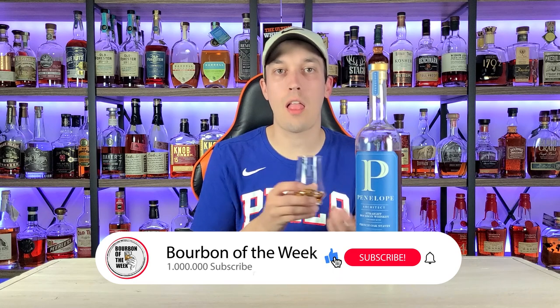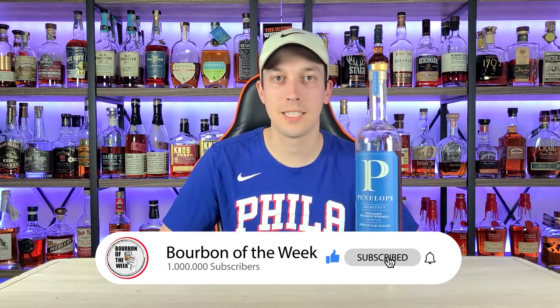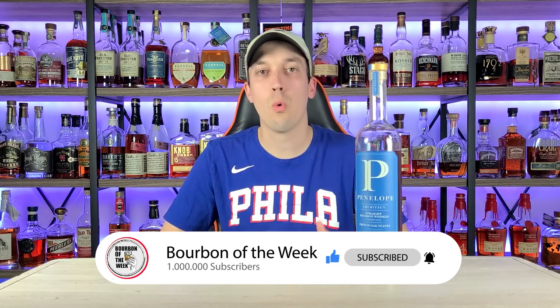Click that like and subscribe button if you enjoy this content — we just passed 3,000 subscribers. Now, some breaking news from Penelope: the last time they changed their Instagram color, going from white to blue, the Architect Series came out. They just changed it to orange, and lo and behold, a new finishing project is coming from Penelope using their signature four-grain mash bill with a VDN finish — Vino de Naranja.